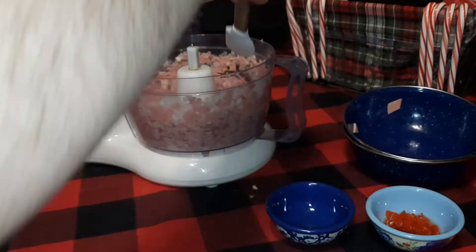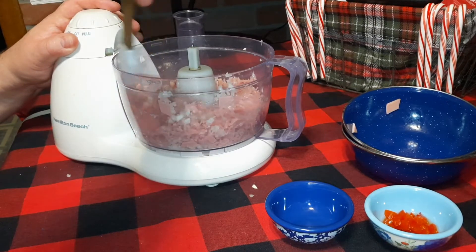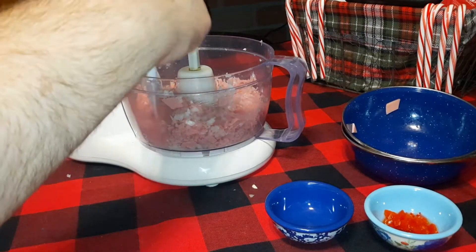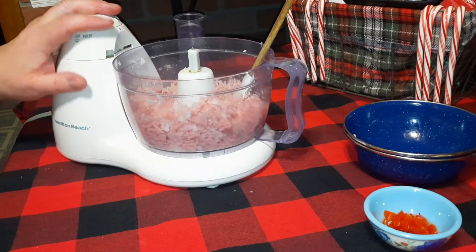Scrape the sides to keep everything down in there so it keeps mixing up. Once you've got it to this point, you want to add all the rest of your ingredients in and then keep pulsing until it's smooth.